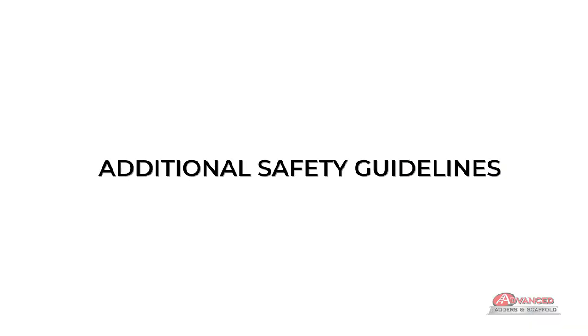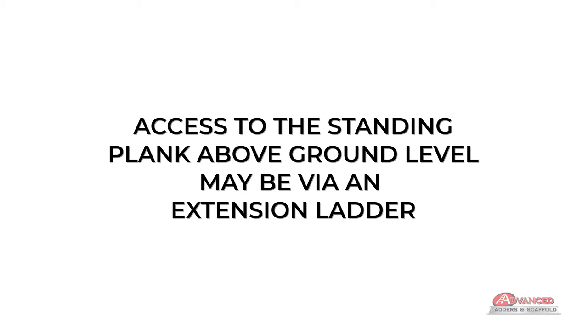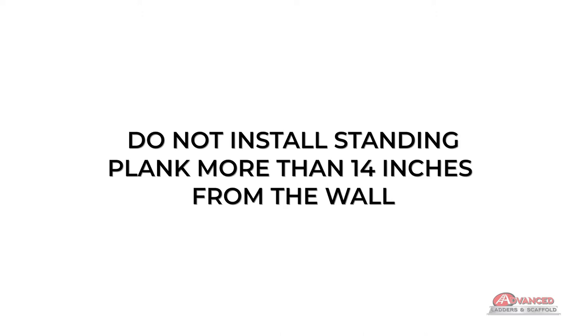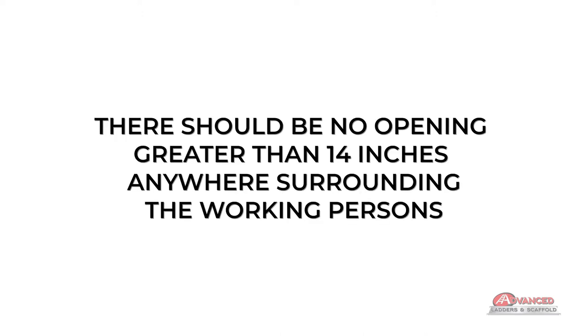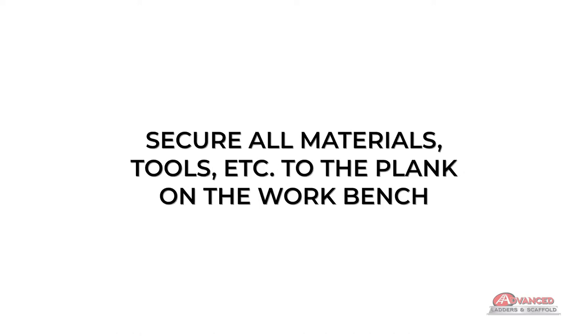Additional safety guidelines: inspect the equipment before each use and the aluminum pole for straightness. Access to the standing plank above ground level may be via an extension ladder. Do not install the standing plank more than 14 inches from the wall. There should be no opening greater than 14 inches anywhere surrounding the working persons. Do not stand on the working plank on top of the workbench. Secure all materials, tools, etc. to the plank on the workbench.